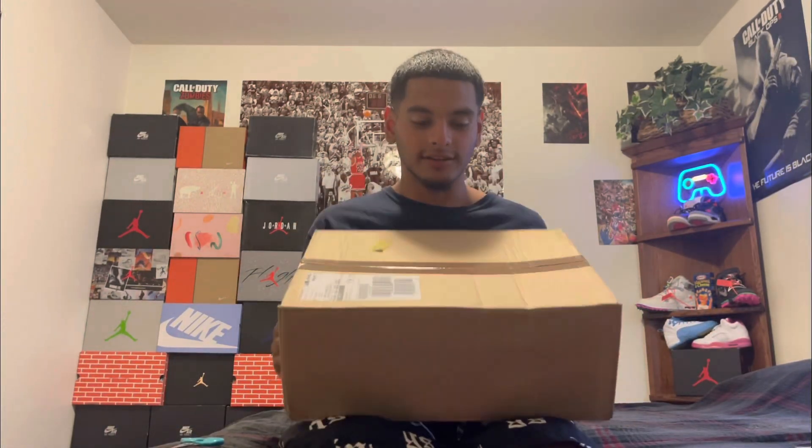What's good y'all, we're back with another unboxing. This is actually another unreleased pair — it drops on August 27th, something like a week and two days away. As you can tell by the title, this is the Jordan 12 Stealth colorway.